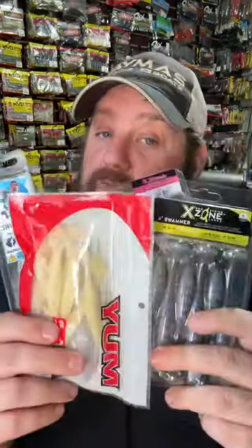Number three has got to be a spinner bait. It comes across cover and through wood extremely well, and I love the Finesse Covert series by Booyah.